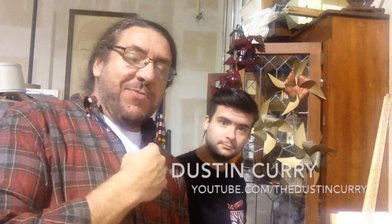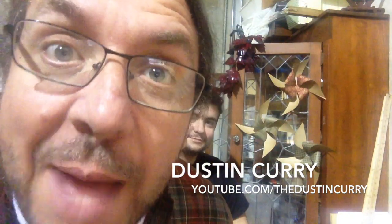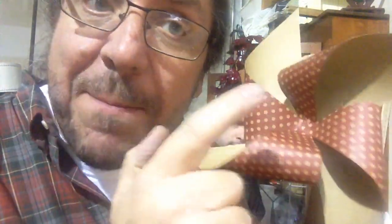Welcome to the Ta-Da craft area. Today I'm here with our good friend Dustin Curry — the Dustin Curry on YouTube. Today I'm teaching you a great craft project: how to make a pinwheel. These can be practical pinwheels where you poke a hole and let the wind blow it around and spin, or they can be great decorations for bulletin boards and kids' parties. I'm gonna teach Dustin how to do it right now.